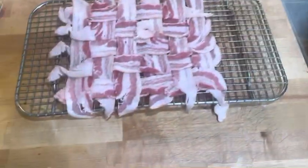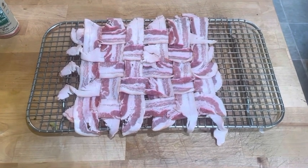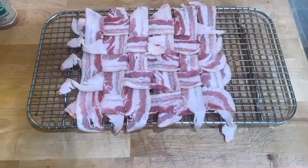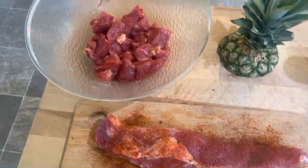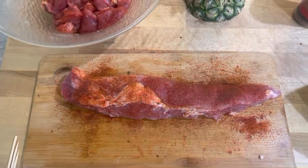So the first thing I did is I took 12 ounces of bacon and interwove it — I made a little basket lattice out of it. Then I went ahead and marinated my pork. I had two pork loins, but I'm not going to be able to fit it all into the pineapple, so I'm going to leave one as the control loin.